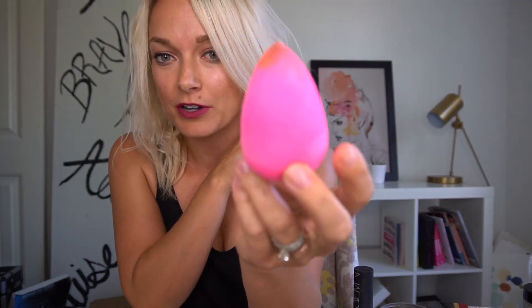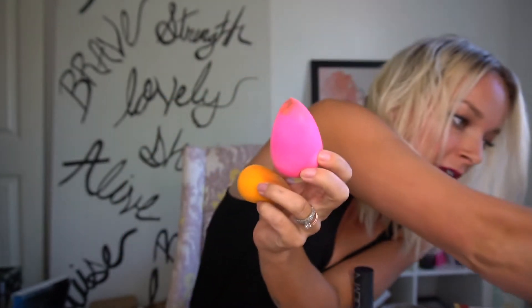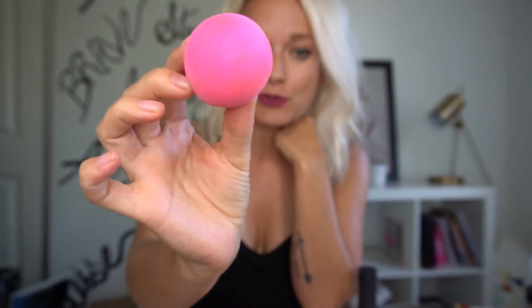Here they are — this is the original Beauty Blender and this is the knock-off version. Let's get up really close. You can see the original Beauty Blender that has been used. They come in other colors — I think I have a green one. The bottom, as you can see, is really rounded. When I'm using the Beauty Blender I just roll it on my face, and what I like about it is the pointed tip, so I can get it really nicely into the crevices of my face and blend out really well.